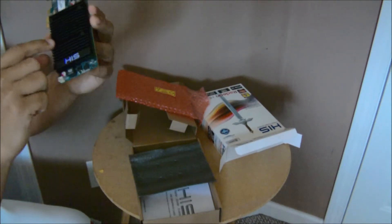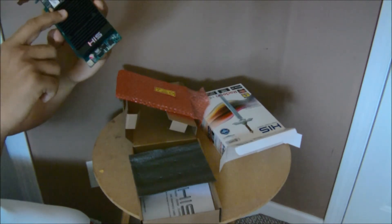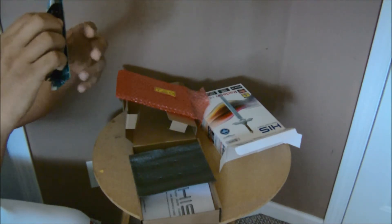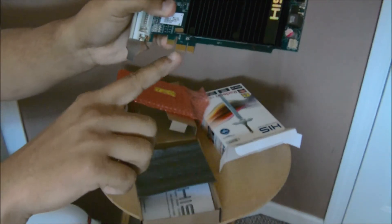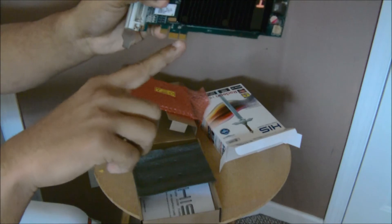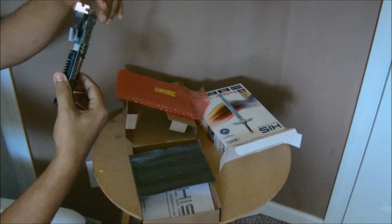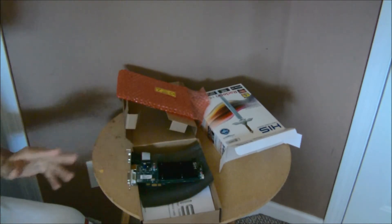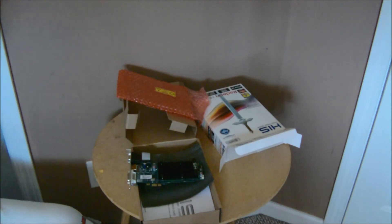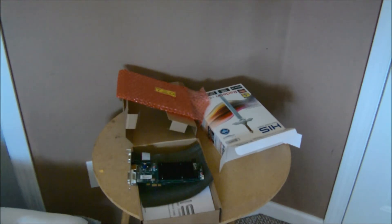Here it is — it has no fan, but the heatsink will actually keep it cool. It also has the PCI Express port. Alright guys, next I'm going to do a video of me installing it — the whole process — so stay tuned for more videos. Please like and subscribe, thank you.